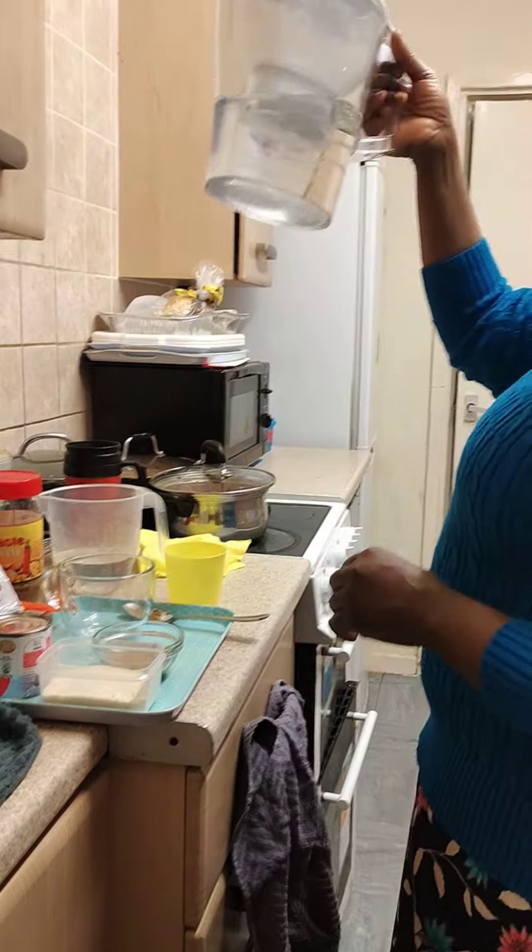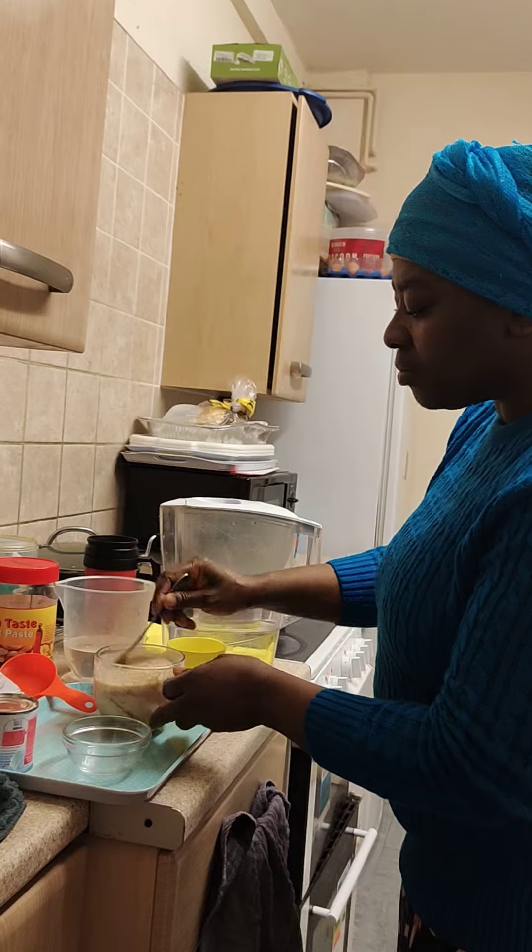So we sieve the gari and then it just goes into your cup. As you can see, it's swelling already. So that is gari for you. Then sugar goes in — I took two spoons of coconut sugar. Peanut goes in. And then your milk. It's entirely up to you — I'm taking three. So you see, that is gari nicely made for you.